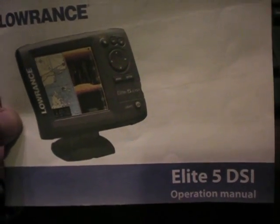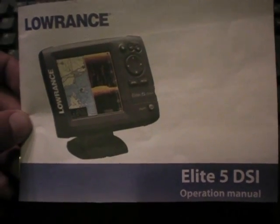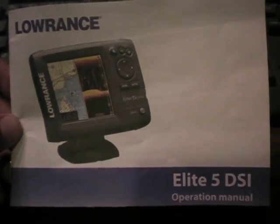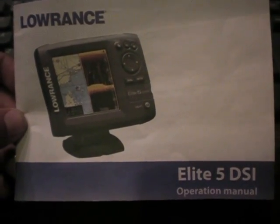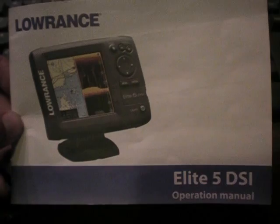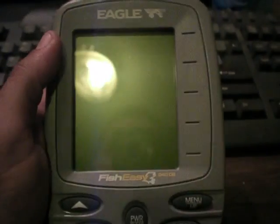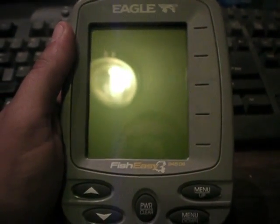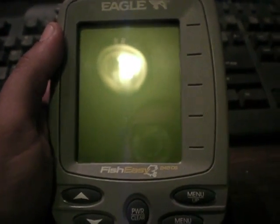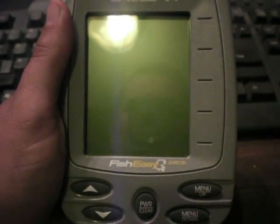If you guys are able to fish out of a boat, electronics are very important, and I've come to learn that over the past couple years that I've been bass fishing. A lot of times I'd kind of looked away because I didn't really want to spend the money — these little units are pretty expensive. But really, all this is is basically the poor boy's structure scan. I'm gonna go ahead and show you what I was fishing with before.